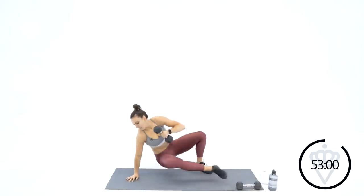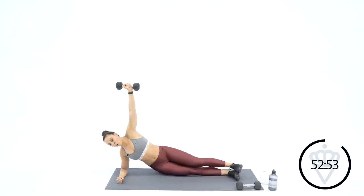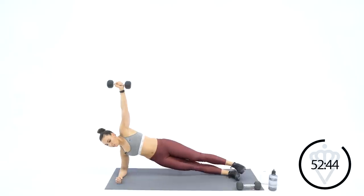High knees sprint — come on up. So after this, back to the side plank. Left arm has the dumbbell, right elbow is down. Great job — pick it up a little bit more. Grab your dumbbell, left hand — right side plank, let's go. Tap and reach. Ten seconds — you're coming up for a sprint again. Good job. Three, two, one — come on up, let's go.